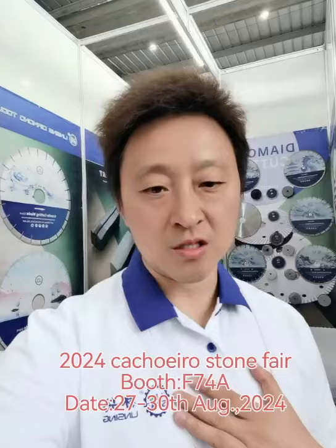Hello everyone, my name is Mark from Long Linsing Diamond Tools Company. Today I'm in Brazil at the Casheiro School Fair. Let me introduce my company and my company's products to you.